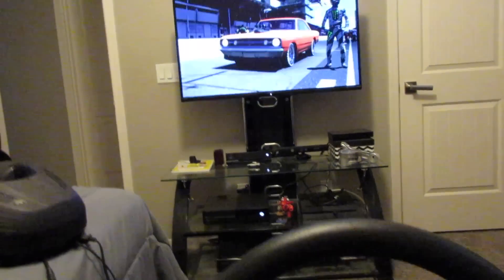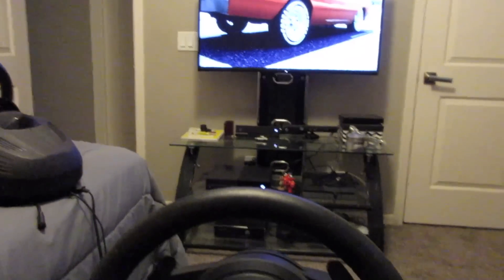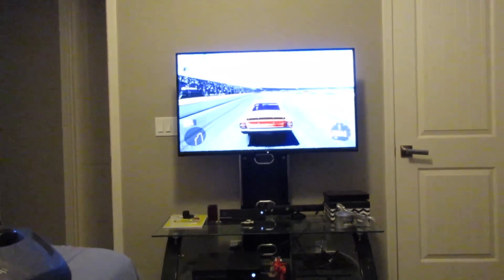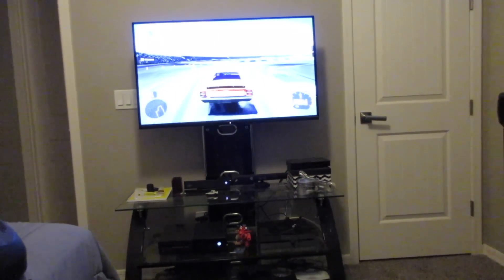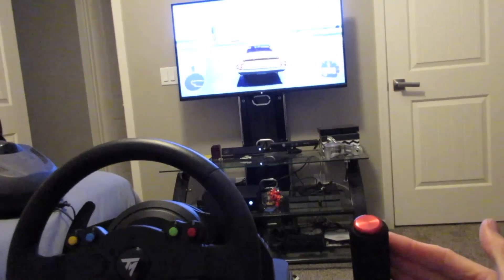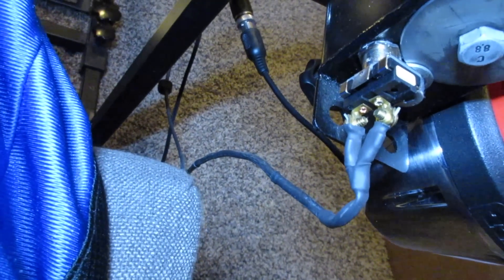Now that the track is loaded up — sorry for the video quality, I just wanted to show you it's working. I had to flip the mode around because my pedals are flipped. Pulling the handbrake and as you can see it locked up the rear wheels. Everything works as it should. If it doesn't work when you first hook it up, just flip the wires around to swap polarity and it will work.